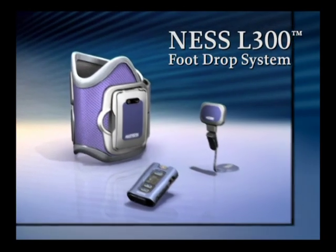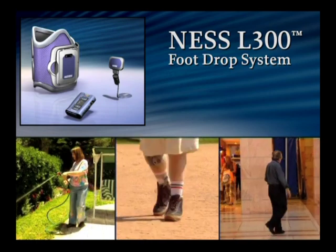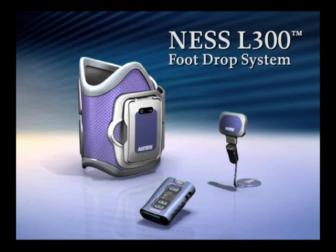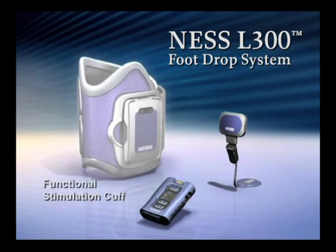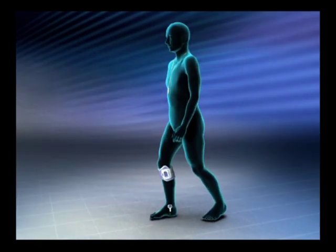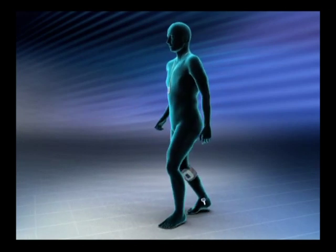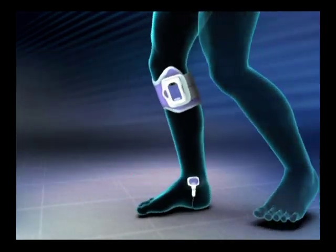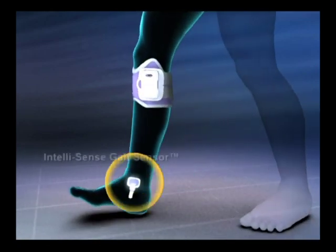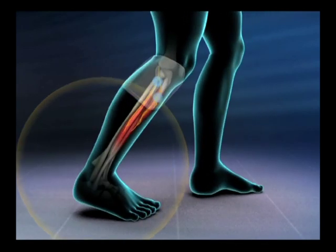The Ness L300 is designed to help restore natural ankle movements and may increase overall stability during ambulation. The system consists of three main components: a functional stimulation cuff, a control unit, and a gait sensor — all of which communicate wirelessly, eliminating the need for troublesome externally worn wires and connectors, making the system simple and easy to use.